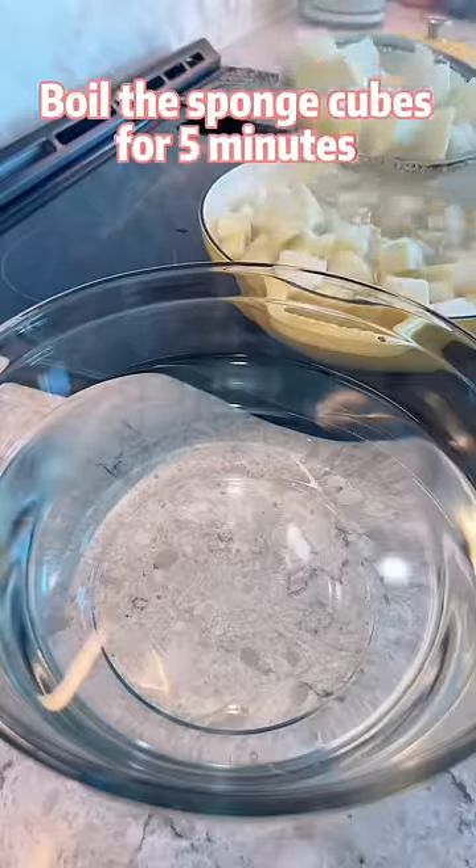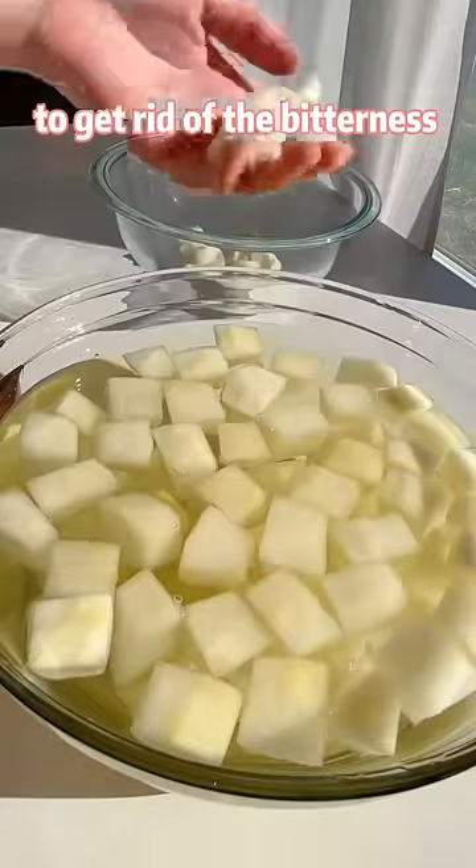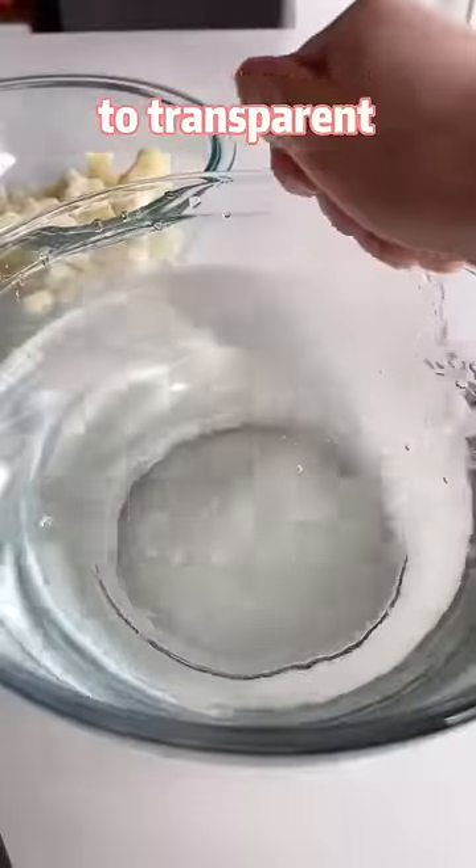Cut the sponge cubes for 5 minutes. Wash them a couple of times to get rid of the bitterness. Keep washing until the water turns from green to transparent.